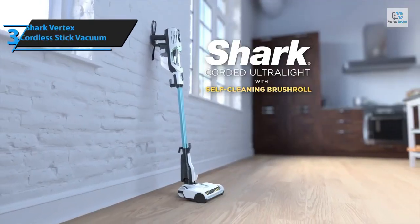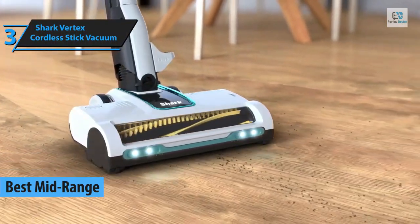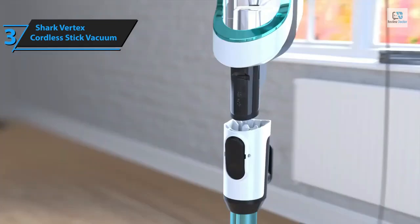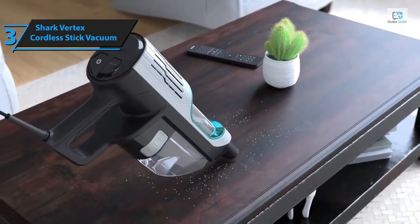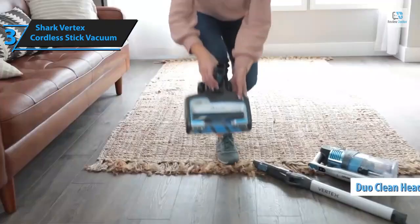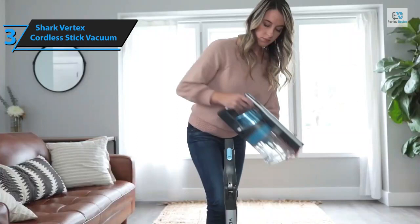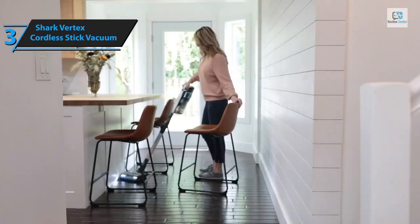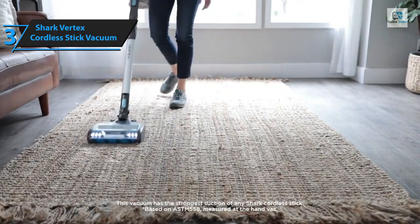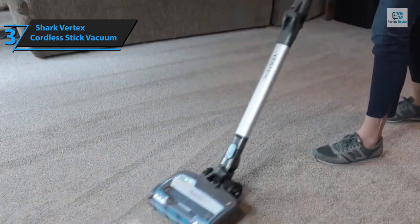Introducing the Shark Vertex cordless stick vacuum, renowned as one of the top-performing cordless vacuum cleaners in 2024. A noteworthy aspect of the previous DuoClean models was their struggle with hair tangling — a problem particularly prominent with the Shark ION P50, which had difficulties picking up threads shorter than five inches. With the new Vertex series, Shark seeks to address these issues through a revamped DuoClean head featuring power fins — silicone fins designed to offer improved anti-tangle and anti-hair wrap properties.